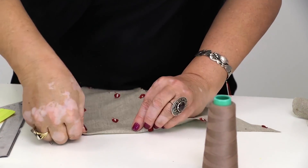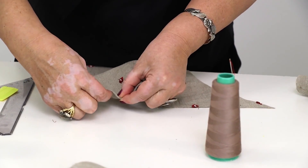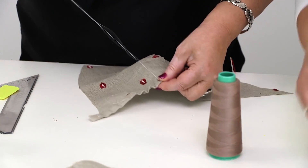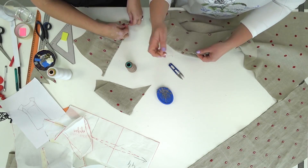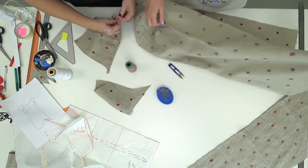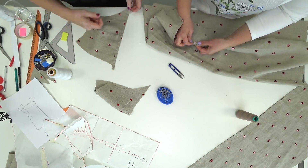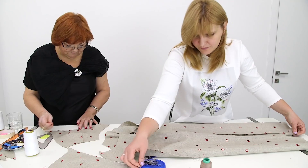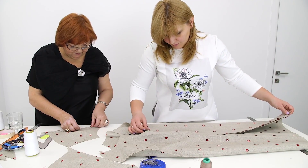I want to look amazing wearing this dress. This is why I want it to be perfect. Natalie, just have a look at these amazing sleeves! I think that the sleeves alone can make me look gorgeous.